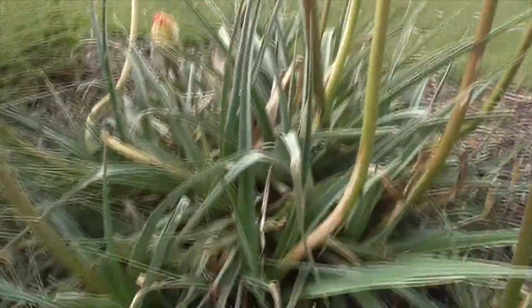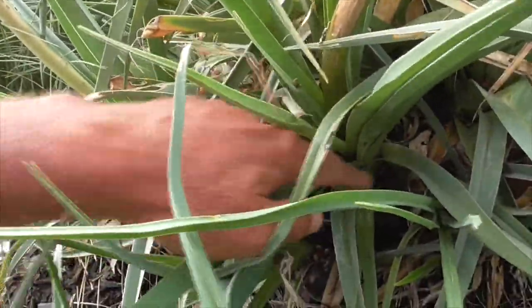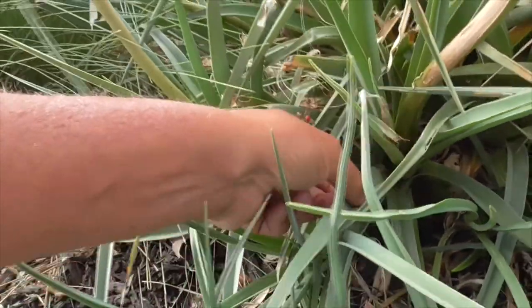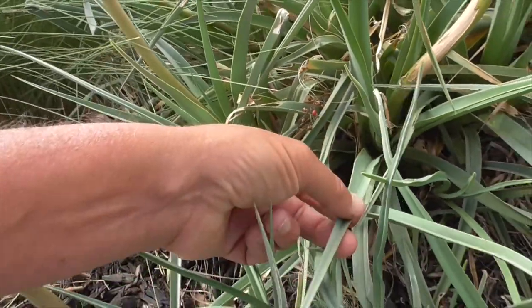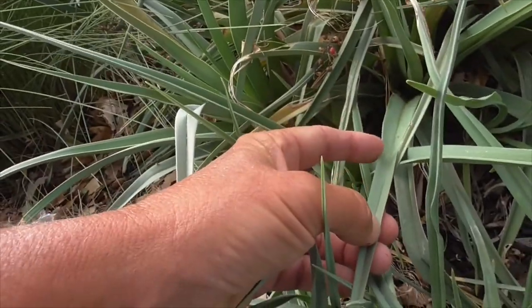The leaves come out like a rosette at the base. They're long, lance-shaped, linear, hairless, and a little bit serrated on the edges.